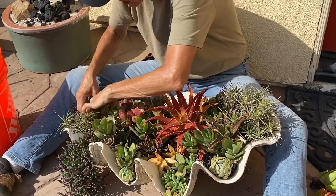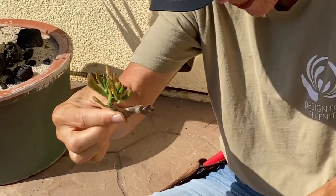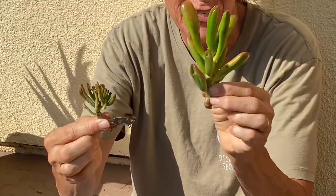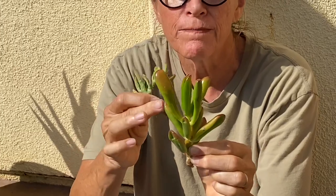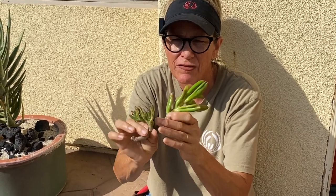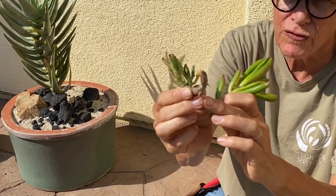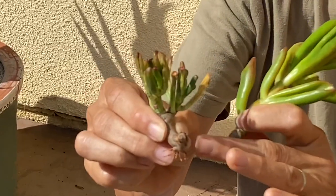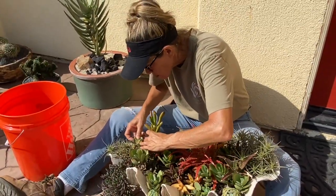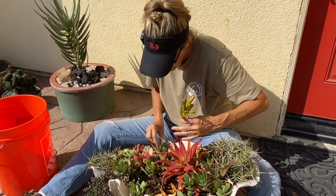Check out this little Crassula ovata — I stuck this in here as a cutting when I last reworked the shell, at least a few months ago. See how shriveled up the leaves are compared to this fresh cutting I just took before this video. It's not dead — look, it is putting out little roots. In time these roots will find their way into the soil and start taking in water, and this will be fine. But right now that's what I call stressed. This plant may or may not survive the hottest part of the summer and may have to be removed in September — we'll see how it goes.